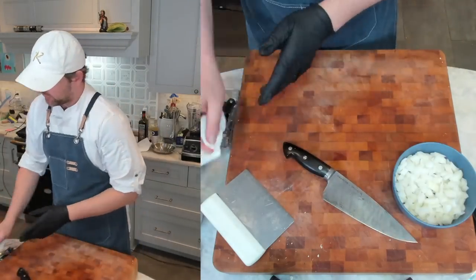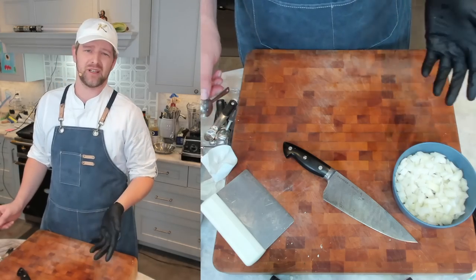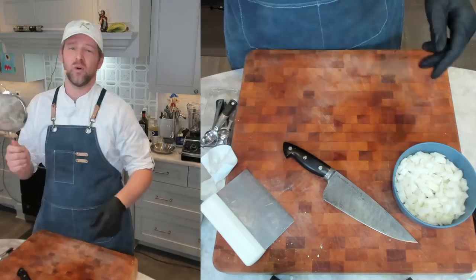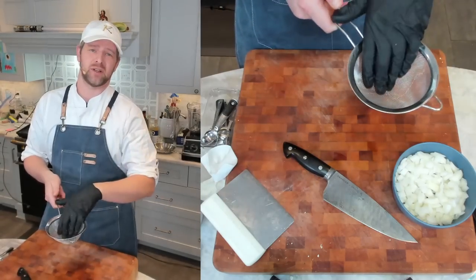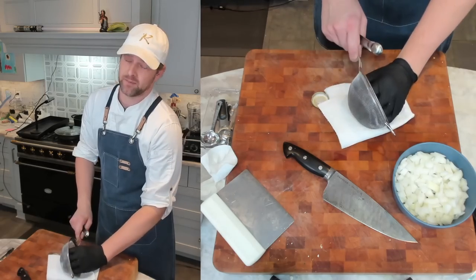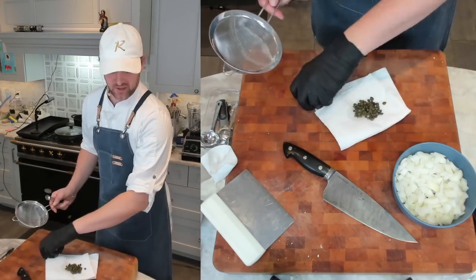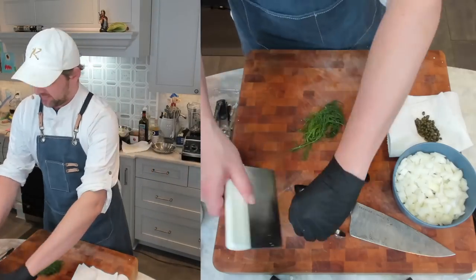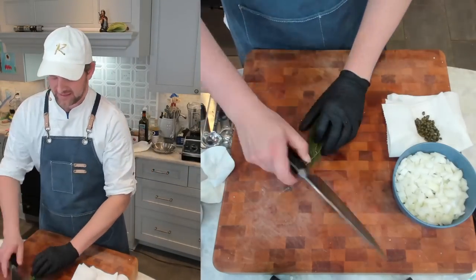While we're waiting, I'll prep my capers. You only need a couple of tablespoons. Rinse them off and dry them — crispy capers are amazing. They're not great on everything, but they're great on a lot. I'm also going to mince up some fennel fronds, which will make a nice topping.